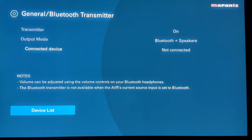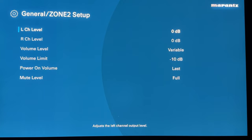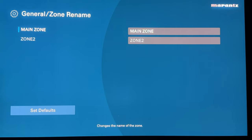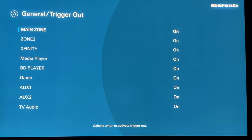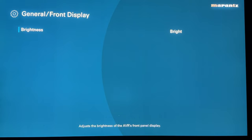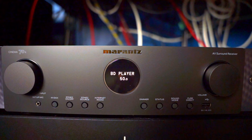Device list is where you pair Bluetooth headphones. Zone 2 setup is where you configure a two-channel zone 2 in another room, and you can change the zone names as well. Trigger out is important if you're using an external amp — make sure it's set to on so that when you turn on the Marantz, it automatically turns on your external amp via the trigger wire. Otherwise it's not much use to you. You can also change the brightness of the front display: bright, dim, dark, or off.